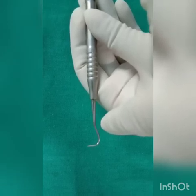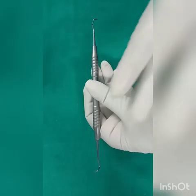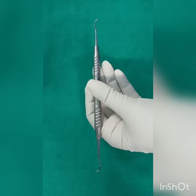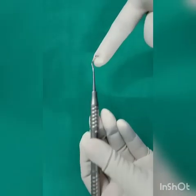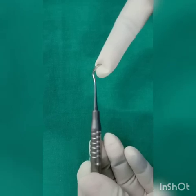It is used in the anterior region in the interproximal area. This is the posterior sickle scaler, or the posterior jacket. It is called jacket because it has a straight end. It is used for posterior supra-gingival interproximal scaling.